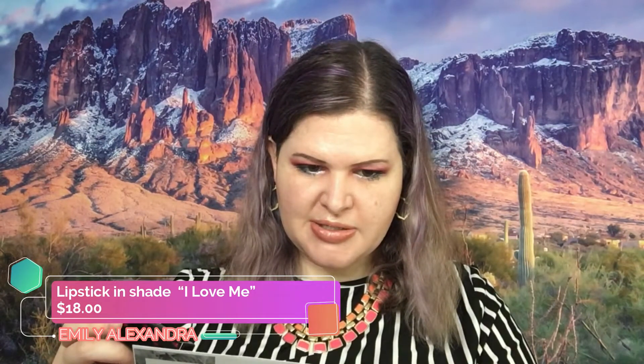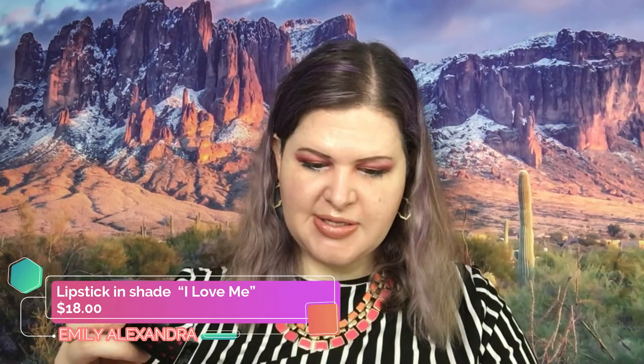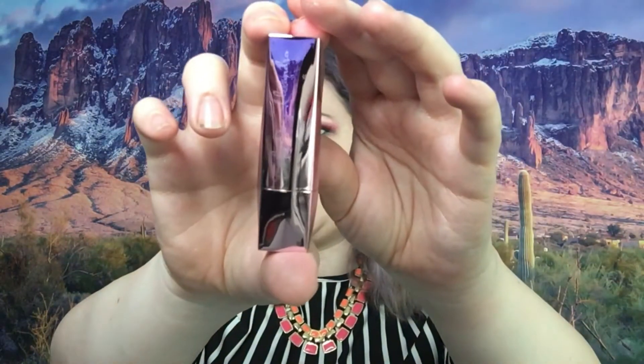Then there is this lipstick — it says 'I Love Me.' This is Emily Alexandra lipstick and it retails for $18. It is vegan and cruelty free, with ocean-friendly, water-resistant sunscreen ingredients, keeping your lips hydrated and happy. I love all of that. This is a really pretty package, and the lip color is a shade I don't have but it's really pretty.